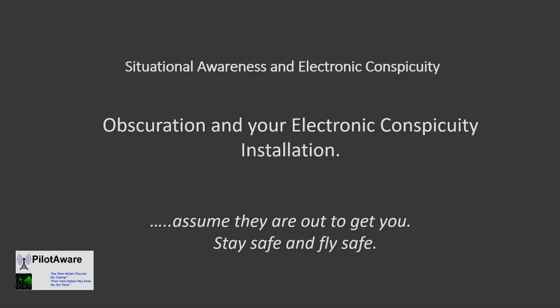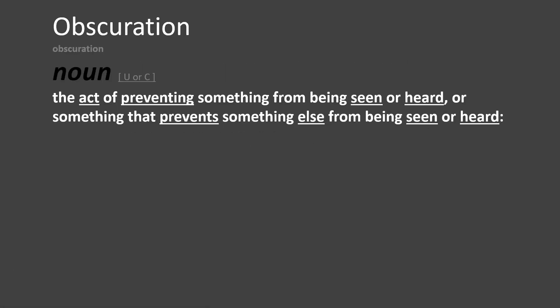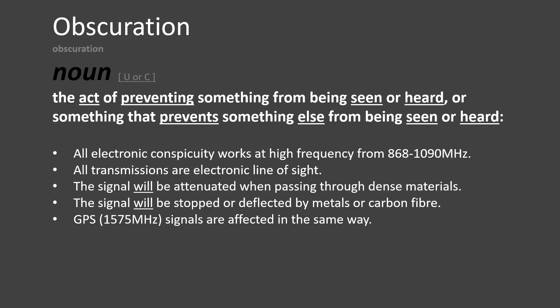So what is obscuration? Here is a dictionary definition. All electronic conspicuity works using ultra-high frequency radio waves. These types of transmissions all require an electrical line of sight to work properly. The line of sight will be interrupted by things that get in the way, such as metals, carbon fibre or water.